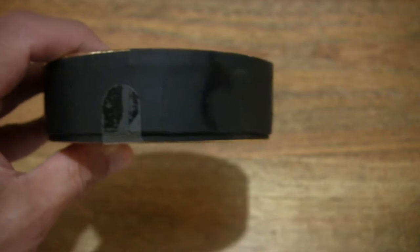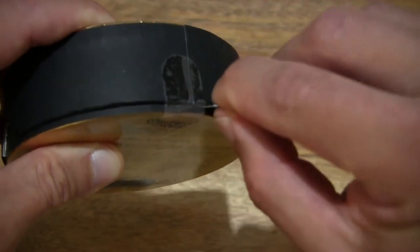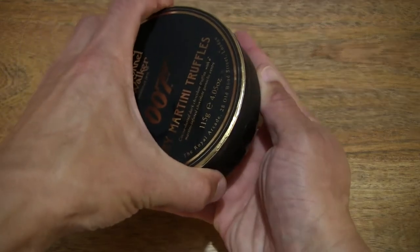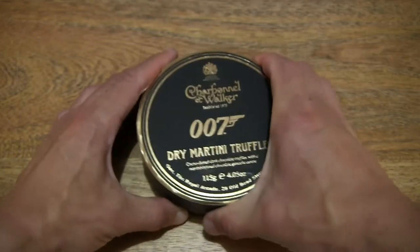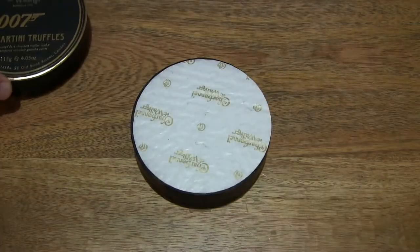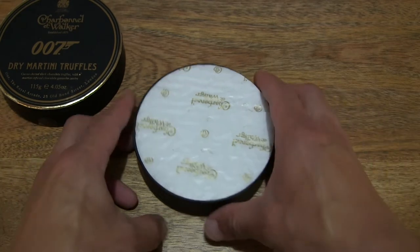Now let's go ahead and open up the box by cutting apart the clear sticky tape that's keeping the box lid secured to the base of the box. And now popping off the box lid and setting the lid to the side.